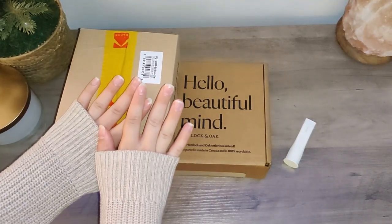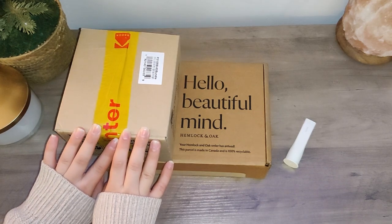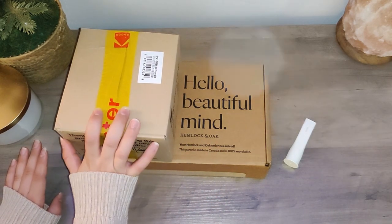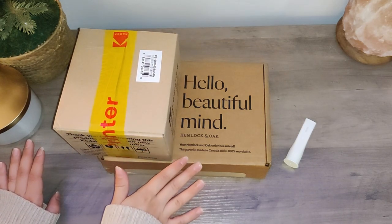Hello everybody! Today I have a little unboxing stationery haul for you guys. I got some stuff from Hemlock and Oak and I also got a new photo printer. So let's dive right on in and I'll show you guys what I got.